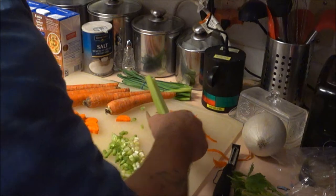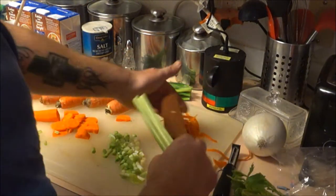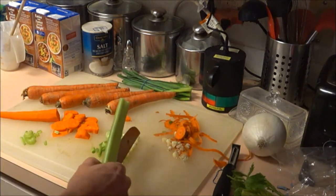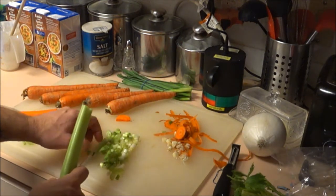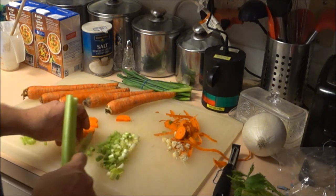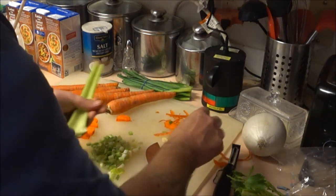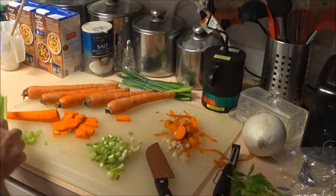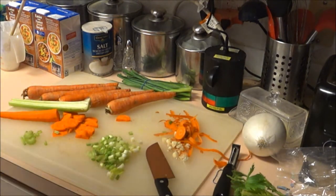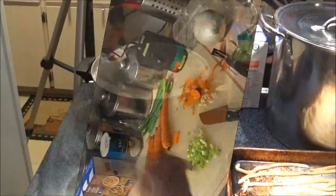You can also use bay leaves, thyme, and other herbs. We're not going to put a whole bunch of seasoning in it, but we're going to use some salt, pepper, and a little bit of lemon pepper — again, to your taste. There's no right or wrong way. So let's get these chopped up, get the onion diced, get it all washed, and I'll show you the next step.